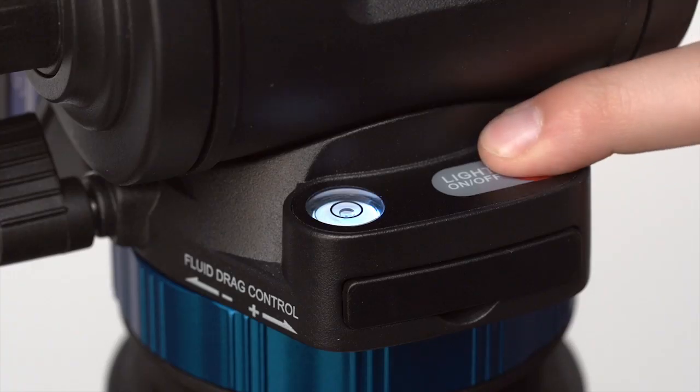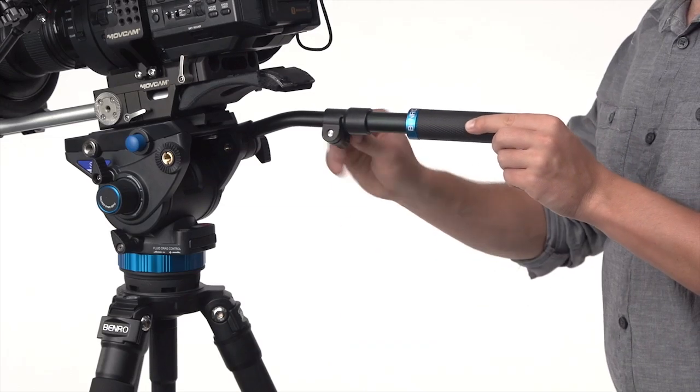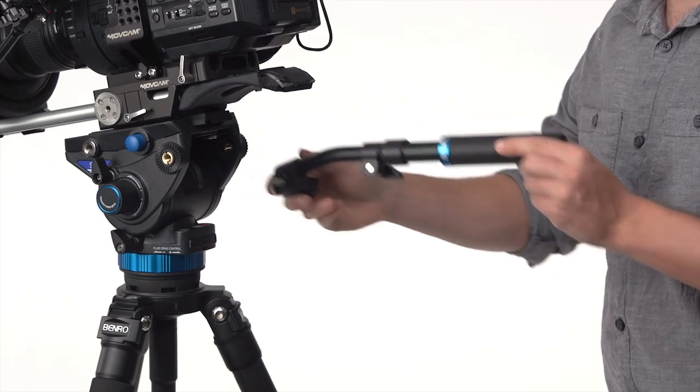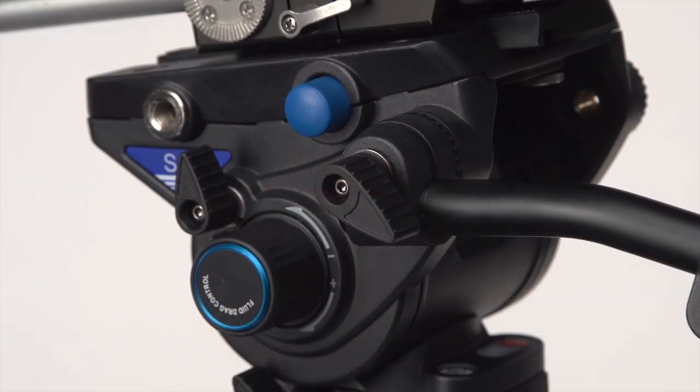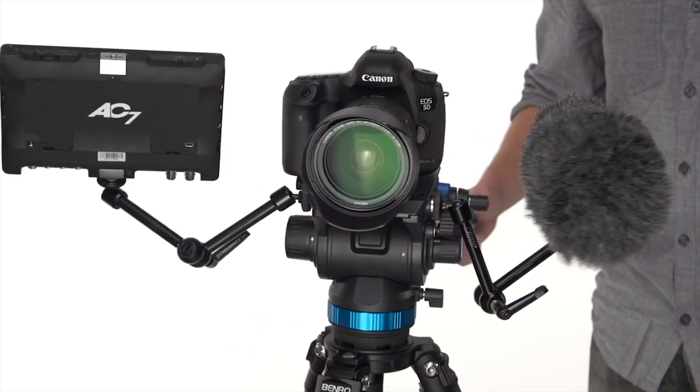An illuminated bubble level in the center ensures precise horizontal panning. The head is fully customizable — the telescoping pan arm is removable and can be mounted on either side, while additional mounting points allow you to add accessories like microphones and video monitors.